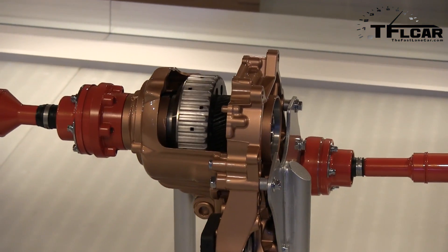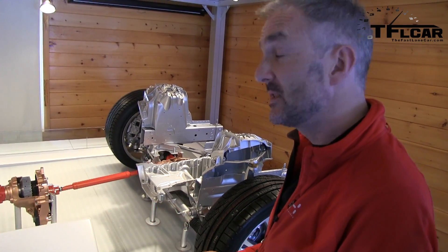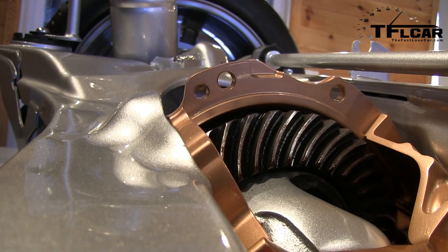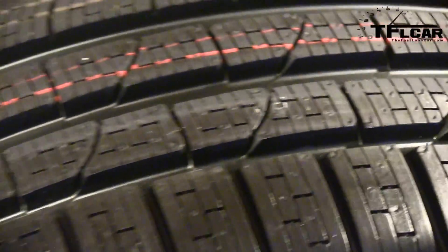Within the transfer case is a clutch pack. This is a rotating object here. If the clutches are open, any drive from the engine through the transmission goes straight to the rear wheels, and the car will drive exactly like a two-wheel drive car. No torque goes to the front wheels.